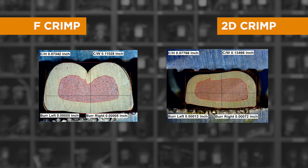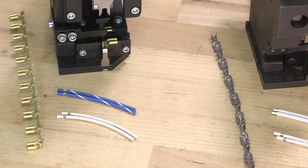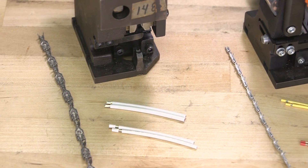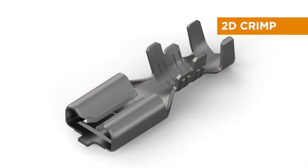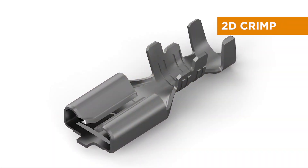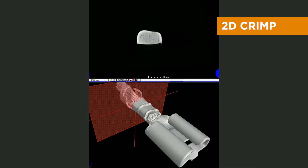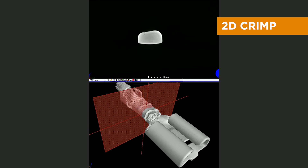You can see the difference between the traditional F crimp and the 2D crimp in these cross sections. The F crimp is a symmetrical non-overlap crimp. Properly applied, it performs well both electrically and mechanically. However, a terminal using an F crimp can take only two to three wire sizes, and each different terminal requires its own separate applicator. The 2D crimp uses an asymmetrical overlap crimp for wire and an O crimp for insulation that works with a wide range of sizes. Tests have shown that a properly applied 2D crimp is extraordinarily robust both electrically and mechanically.